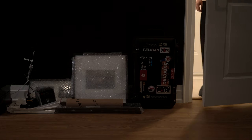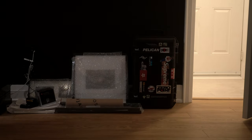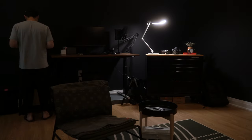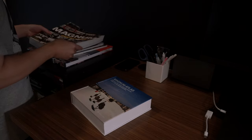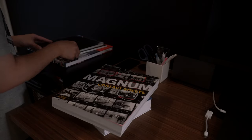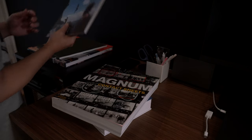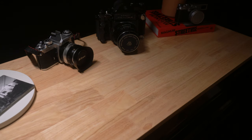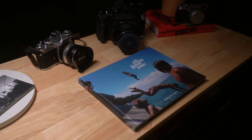I got something that I want to show you guys today. It's a photo book. No, not another one from Magnum. Here it is — All in Good Time by Hirsley van Kisero.